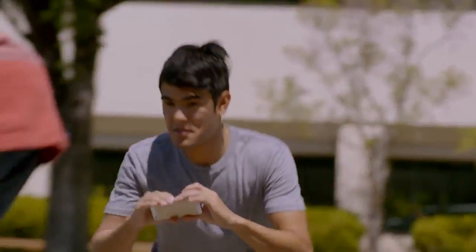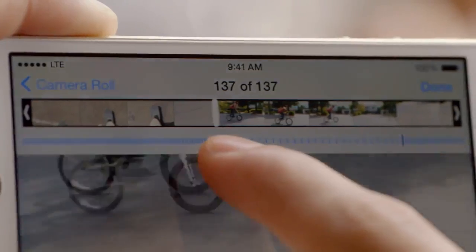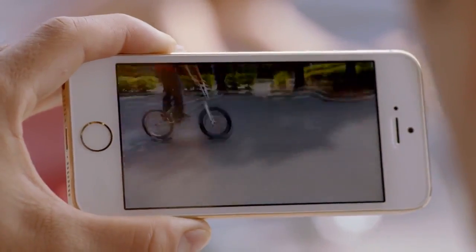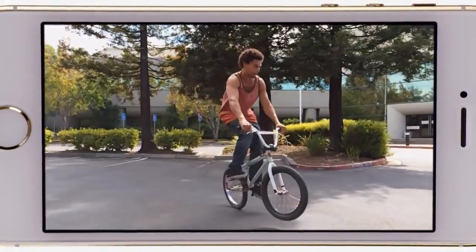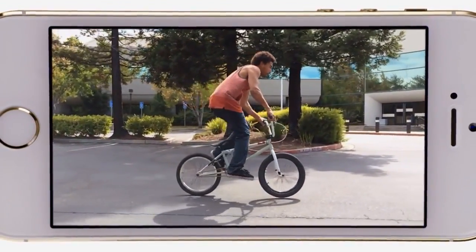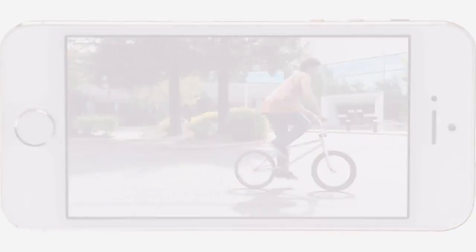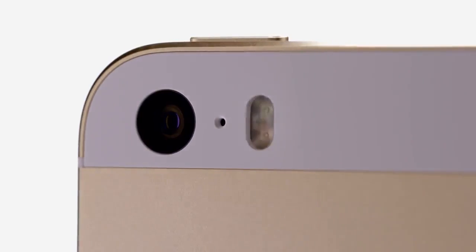The new slow motion feature lets you shoot HD video at 120 frames per second. You can then select the specific section you want played back at quarter speed. All these features are the result of hardware and software working together so seamlessly that they essentially become invisible, so all you have to do is concentrate on taking a great photo or video and let iPhone do the rest.